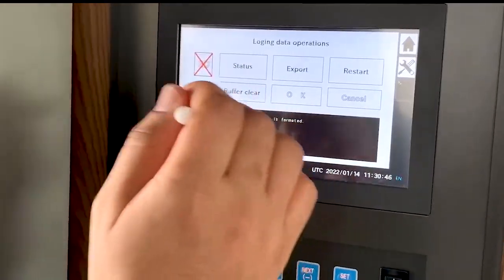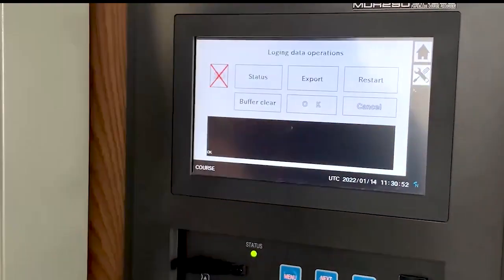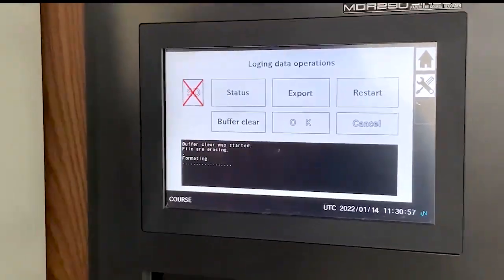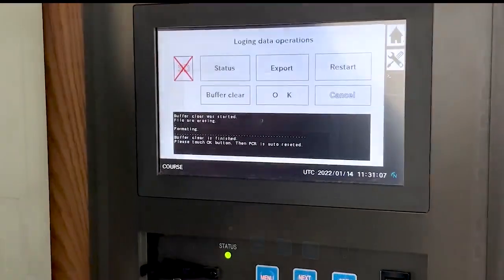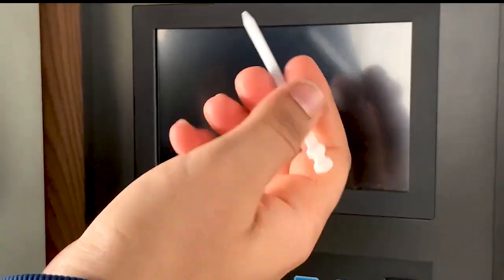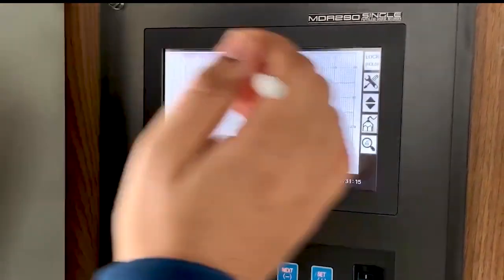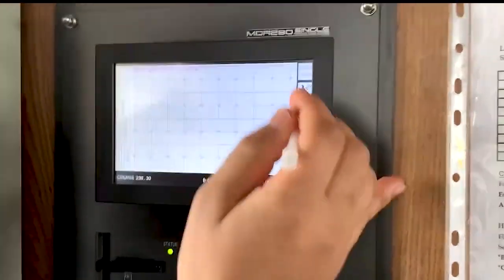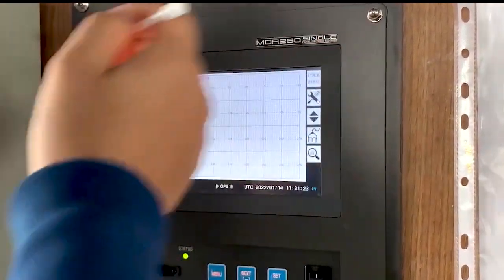I will take out the SD card and then press buffer clear, OK. The onboard memory is getting erased, making space for the next 32 to 35 days. Touch OK button, then PCR is auto-reset. The onboard memory is cleared — a new file is now getting recorded for the next 35 days.